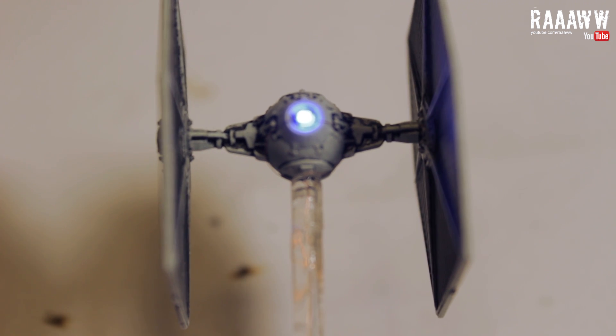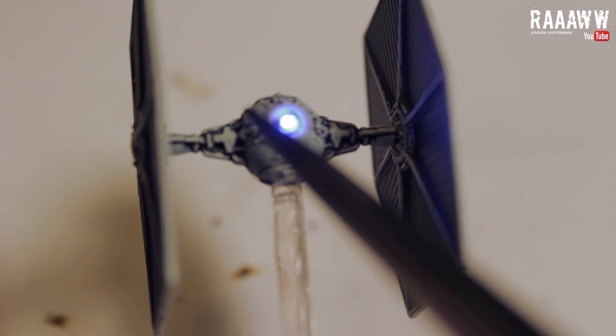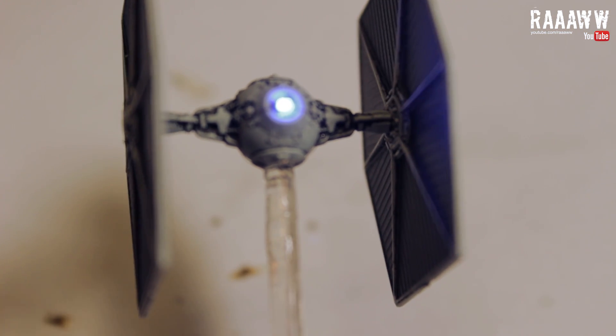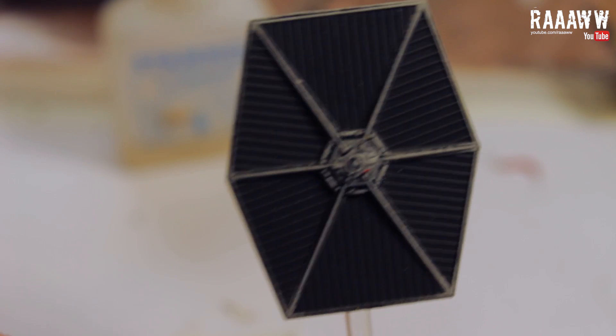So apparently my super cool TIE fighter is not super cool unless it has a couple of red LEDs here and here. And I just can't live with that. So today we are going to change this into this.